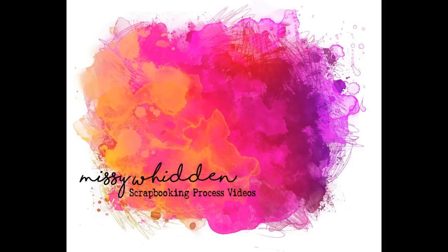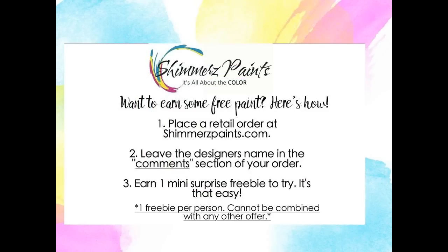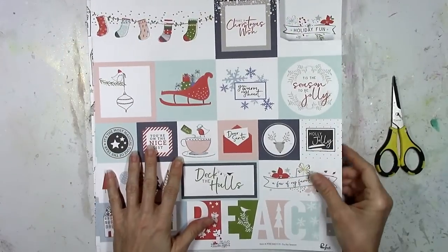Hey friends, it's Missy again. Thanks for joining me today. I'm back with a new layout for the Shimmers Education Team. Don't forget you can get a free paint if you mention my name in the comments section when you are checking out at the Shimmers Paint Store online. Don't forget about that.